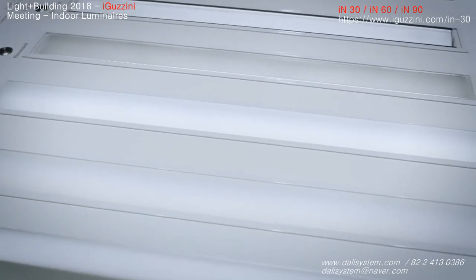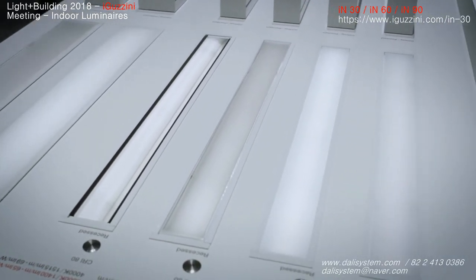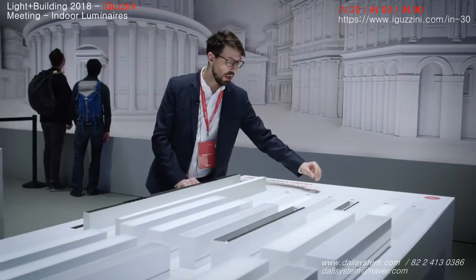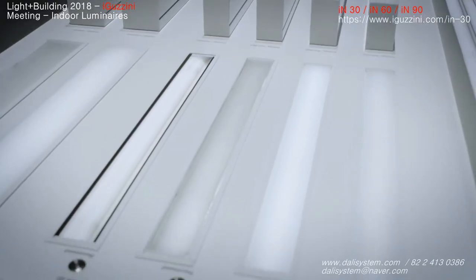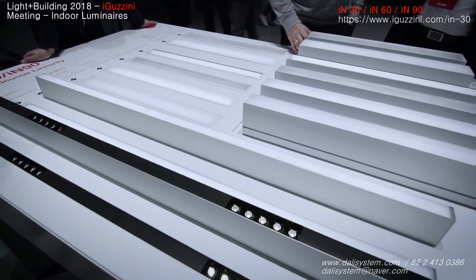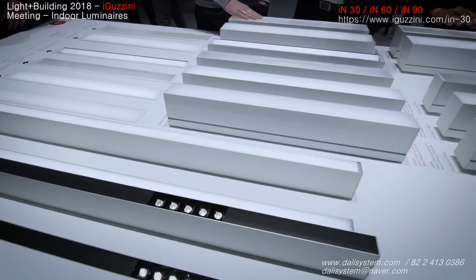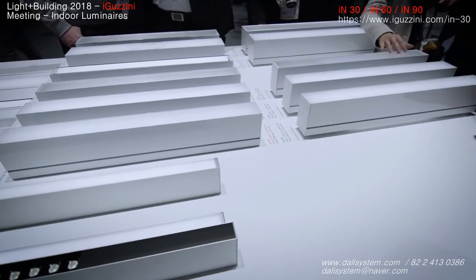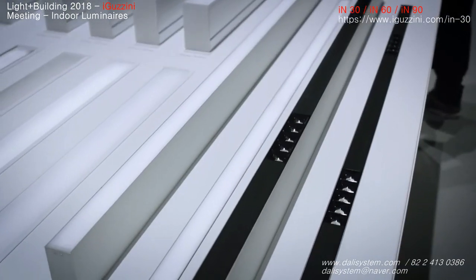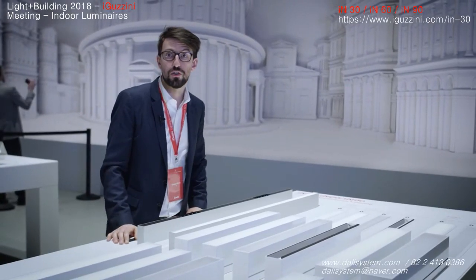The IN 60 is now available in four different optics: the wall washer, the UGR less than 19 for very good glare control, and two opal diffuser general lighting versions — one in high output and one in low output. All these versions are available in recessed, surface mounted and pendant. They can offer uplight emission as well. They are available in different sizes and can be connected together to create a continuous line of light that fits perfectly with the architecture of the space.